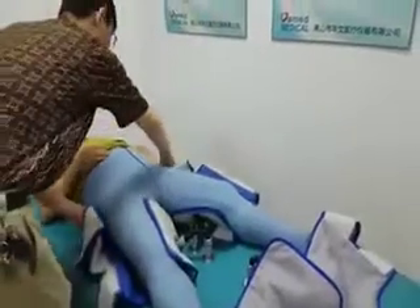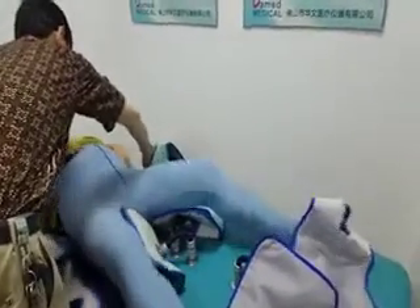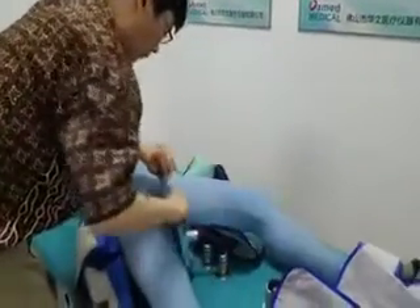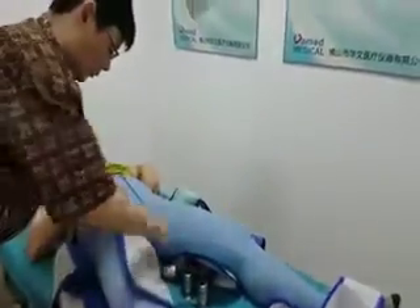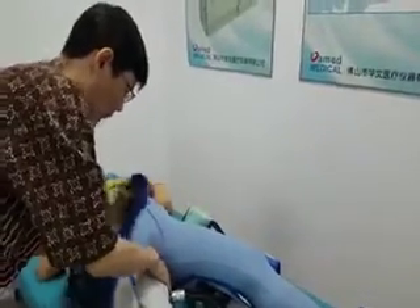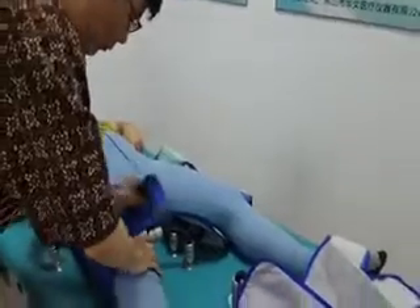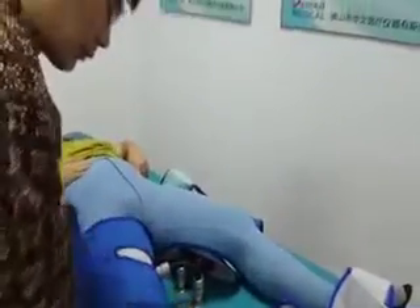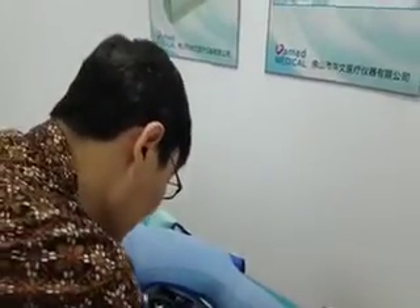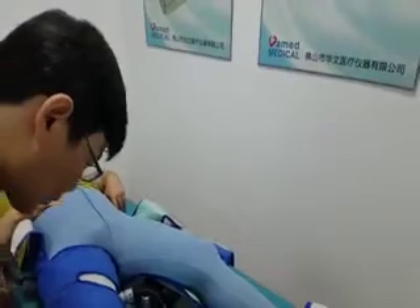Now let's start treatment. Please ask the patient to lie down on the treatment table. Remind the patient to go to the toilet before wrapping the cuffs. Wrap the cuffs on the patient in the order of lower side, calf, and upper side, and connect the hose last.